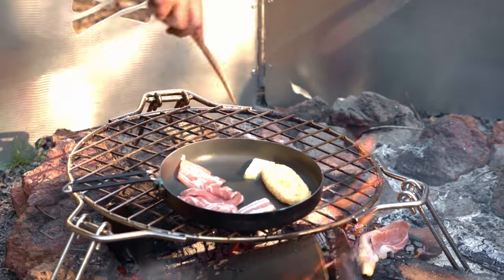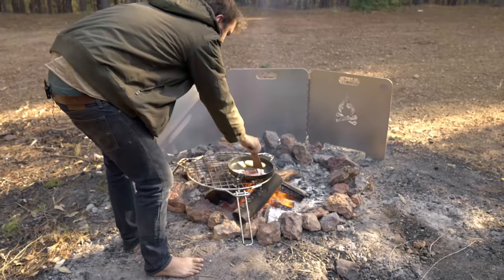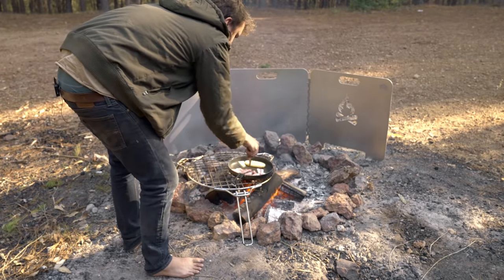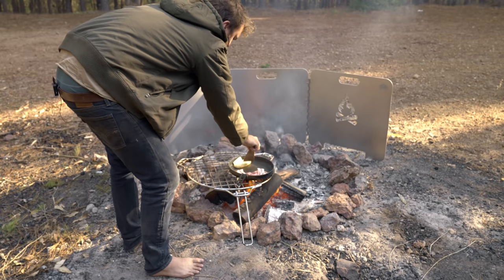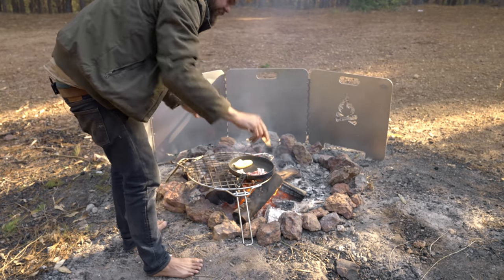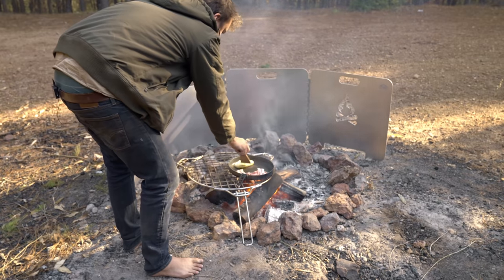I'm just gonna get the hash brown to cook downhill of everything. If there's a slight angle on your pan, figure out where that is and make sure the hash brown goes downhill so that all the oil runs down to the hash brown for it to cook in.